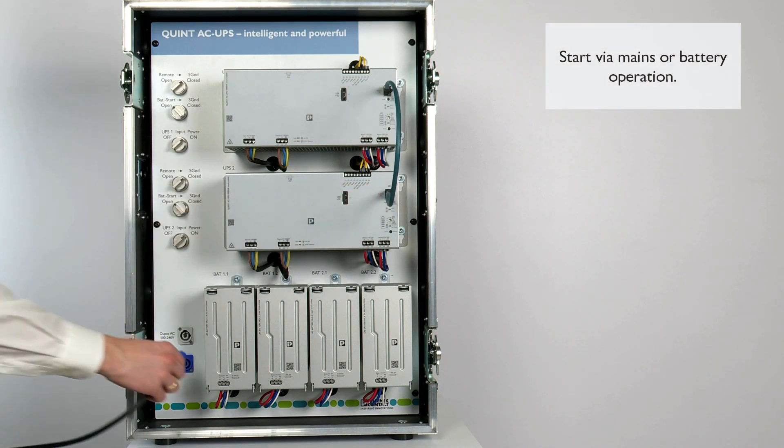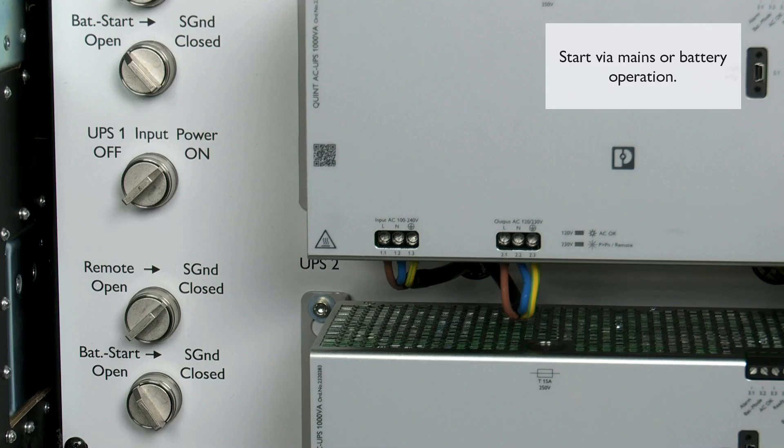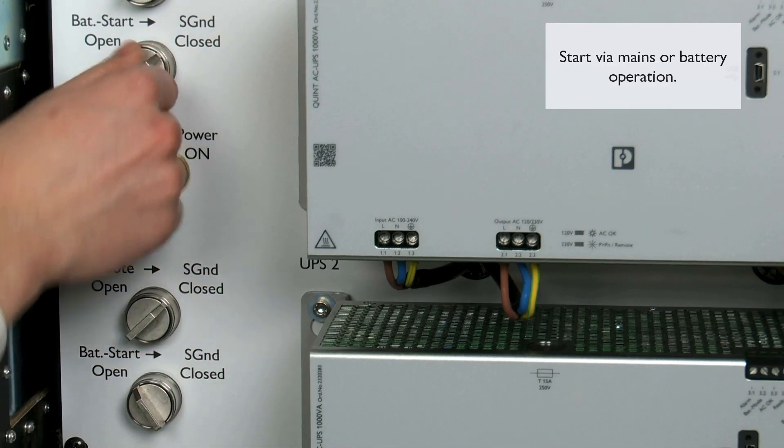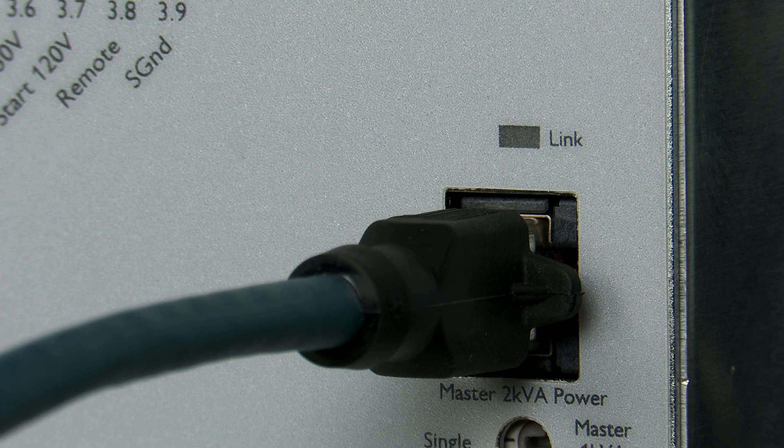As in individual operation, the UPS devices are started with the mains voltage applied. Alternatively, a battery start can also be carried out. When starting the UPS system, note the boot time required by the device.